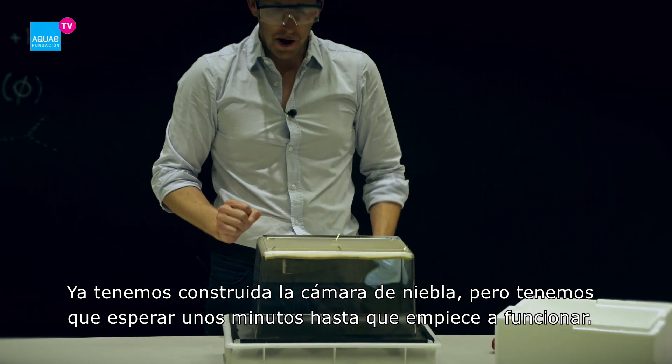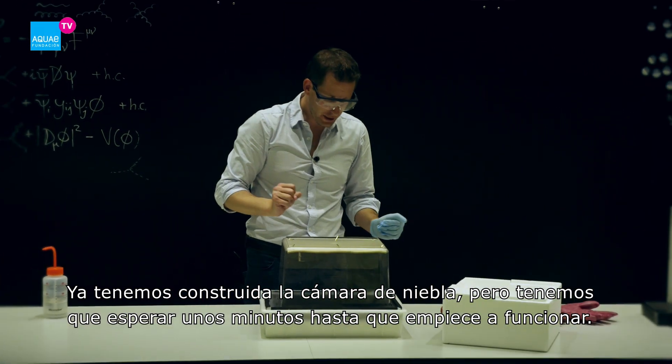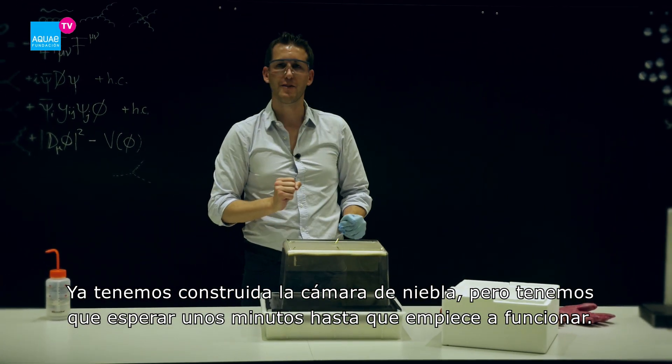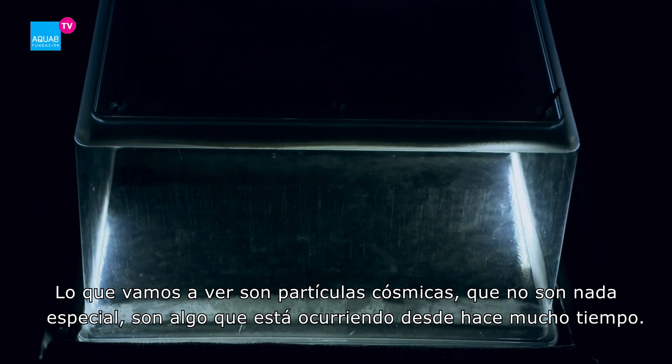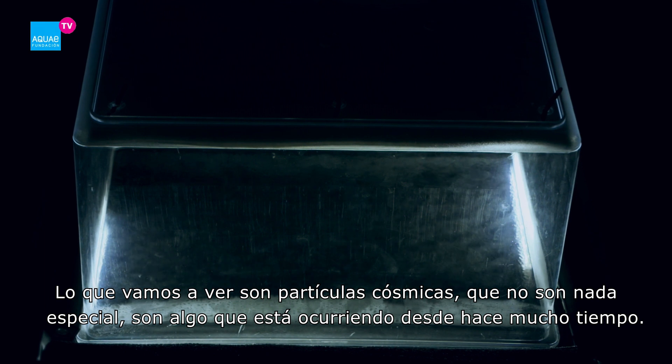Now I've built a cloud chamber, but of course we have to wait for a couple of minutes before it really becomes active. So what we are seeing here — these are cosmic particles.